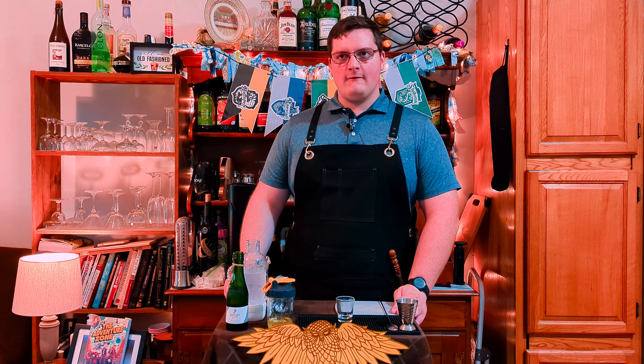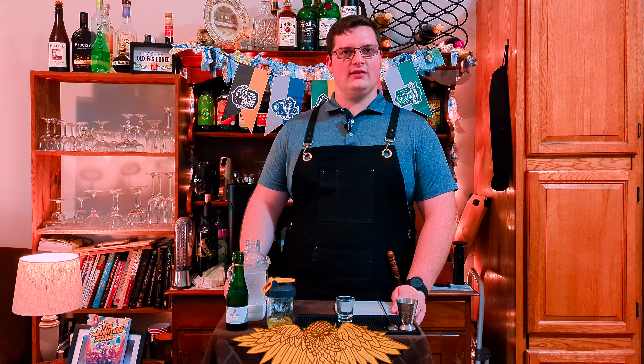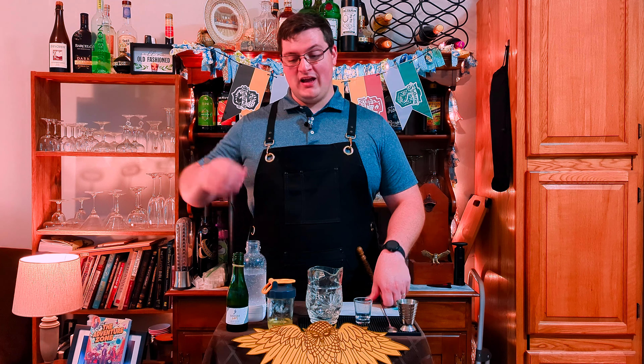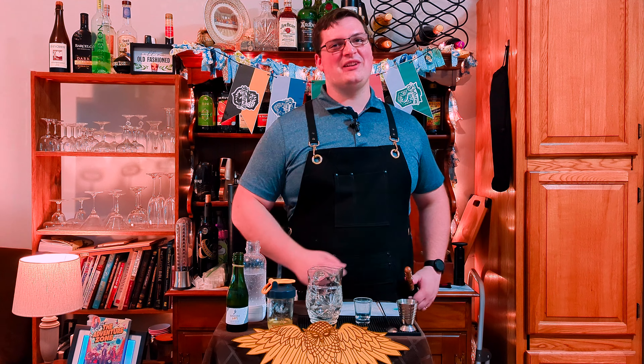Start with half an ounce of lemon oleosacrum, and we got one ounce of club soda, and I'm going to stir this just a little bit. I don't want to get rid of too many bubbles. I just want to incorporate the lemon oleosacrum in club soda. One and a half ounces of a dry champagne, and I made enough for two servings so my wife and I can share. If you want just one, cut everything in half.